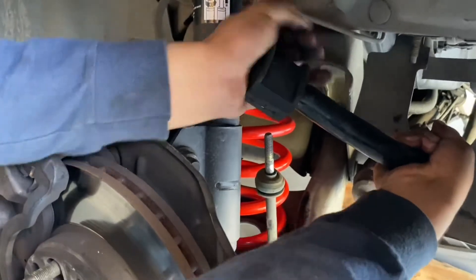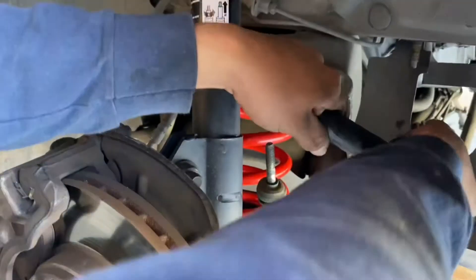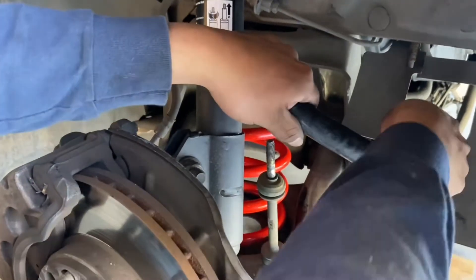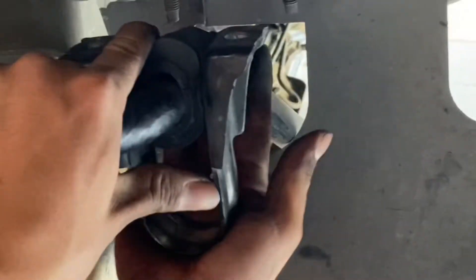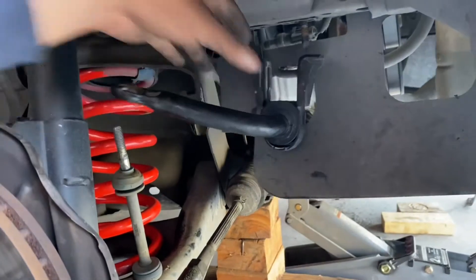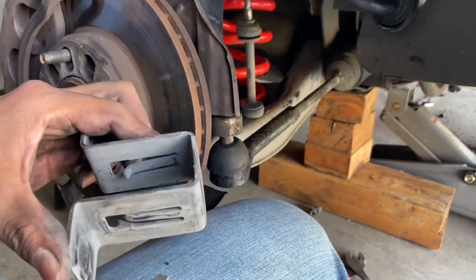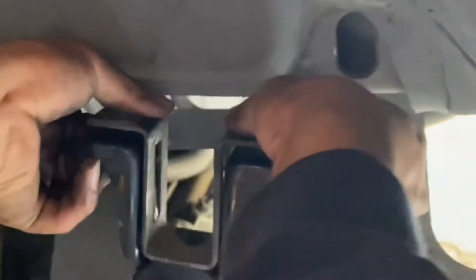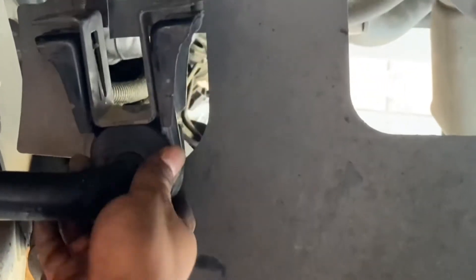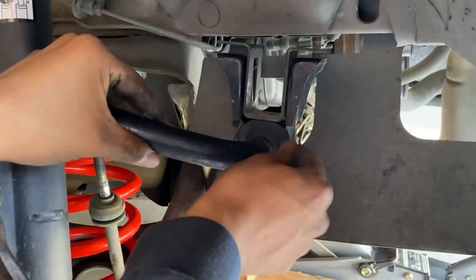Slide this bad boy in here. There we go — in with the new, out with the old. We just slide this back on and now we have brand new bushings.